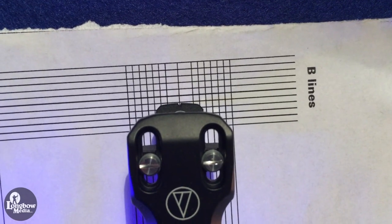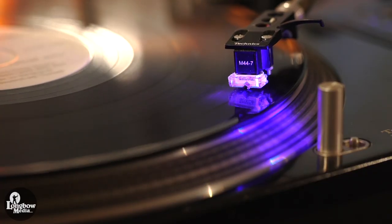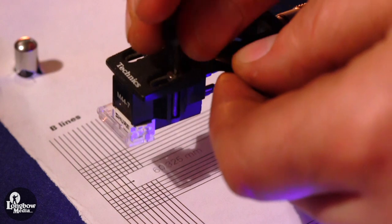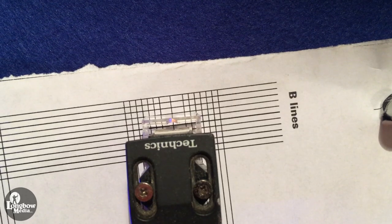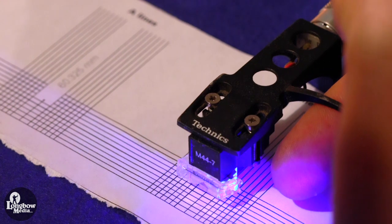My XP7 was right on the money and needed no adjustments, but my M44-7 did need to be adjusted. To adjust the cartridge, loosen the screw securing it to the headshell and gently move it until it aligns as described above, then re-tighten the screws.